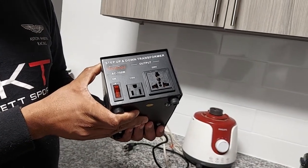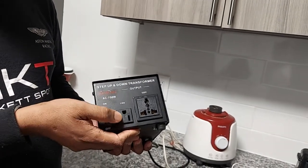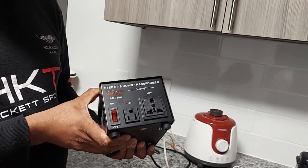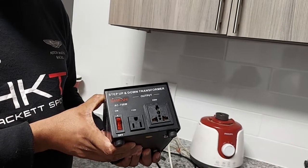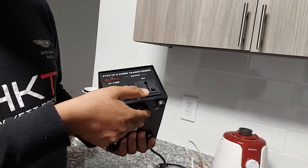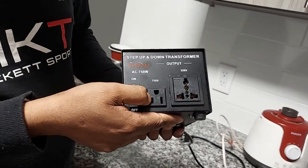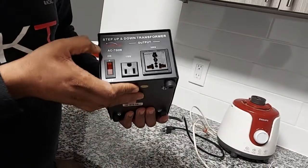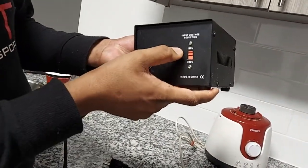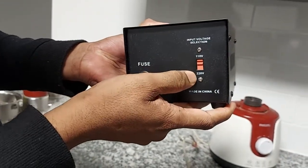You can see it's 750 watts, and it is a step-down or step-up converter. Step-down means your input is 220 volts and you want the output to be 110 volts. Or step-up — you have input as 110 volts but you want the output to be 220 volts, which is useful in the US. There are two sockets: one for 220 volt output and one for 110 volt output. There is a small switch at the front where you select the input mode — whether your input is 110 volt or 220 volt.